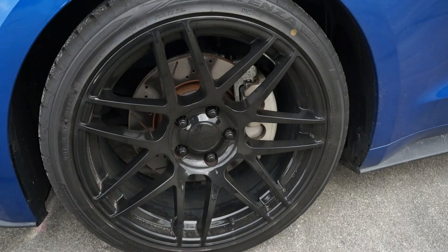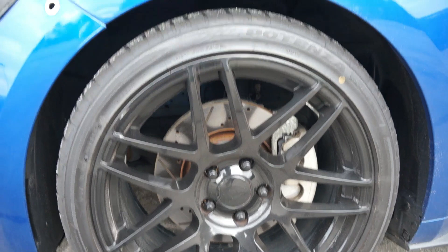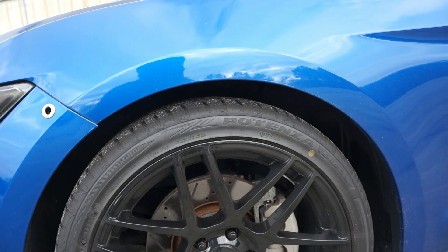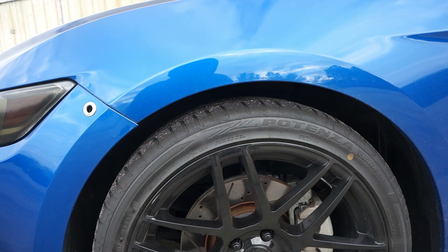SR Performance lowering springs dropped the car about an inch. I want to go probably an inch and a half more, so I'll most likely be changing out the springs. Not too sure about getting coilovers, just because if I was going to get coilovers I'd have to get something quality — and coilovers can be very pricey. Bags are also pricey and very pricey to fix. So I'll probably just end up getting a different spring rate lowering spring.